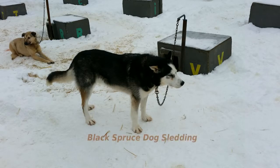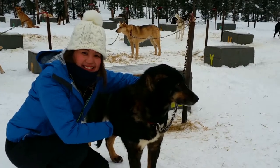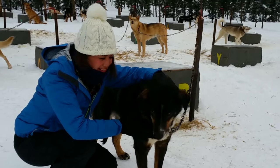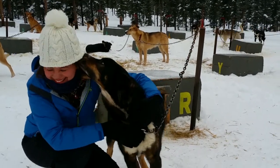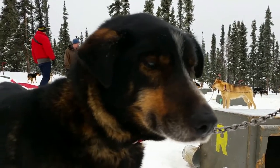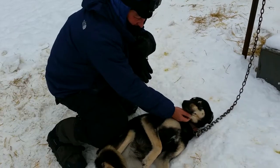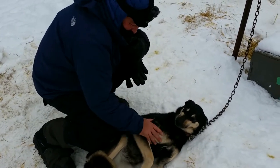Look at the dogs. Oh, you're so cute. You're so sweet. Look at that. Aww.